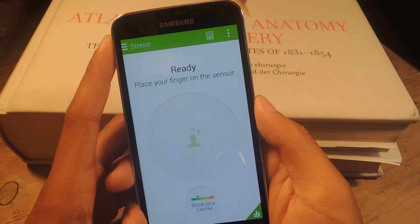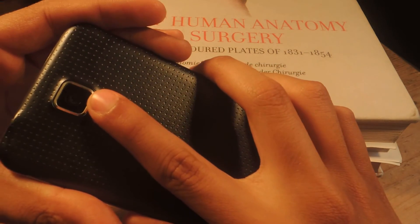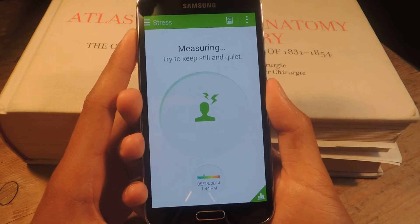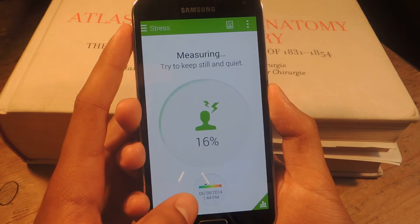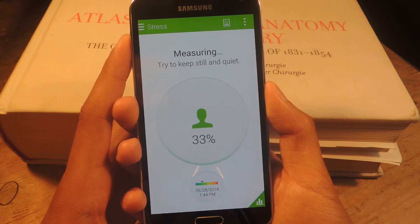Tap on stress, and it'll tell you to place your finger on the sensor. So, I'm going to place my finger here on the sensor. Press it lightly, and it should start measuring. It probably takes around maybe 20 to 30 seconds. You can see it going already. Here at the bottom, you'll see a smaller bubble — that's from me measuring my stress levels earlier.